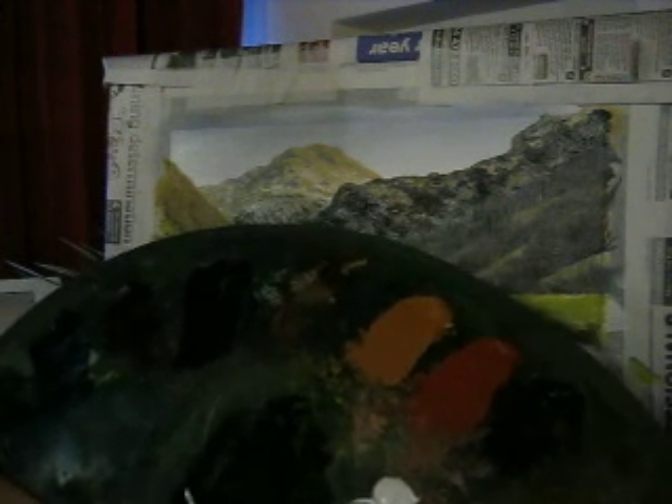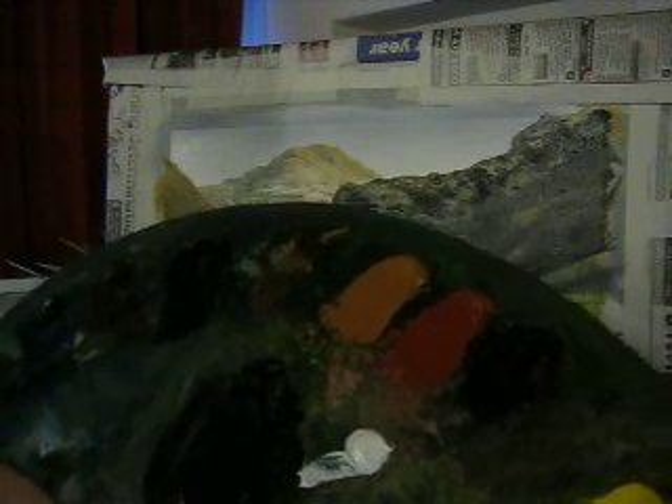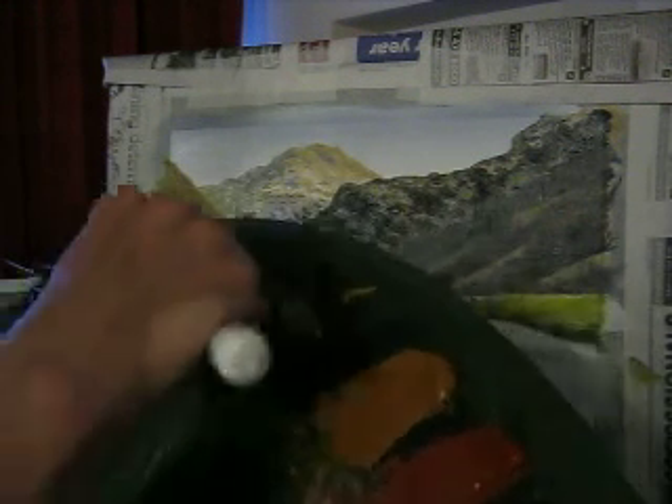I'm just going to get some titanium white, just with what's left on the knife, and mix that in. Maybe a bit more crimson, a bit more black — try and get the colour tones exactly how I'm wanting it. I want to get a bit of dark sienna as well, get some dark sienna into that. Something like that. Maybe a tiny bit of raw sienna in with that as well.